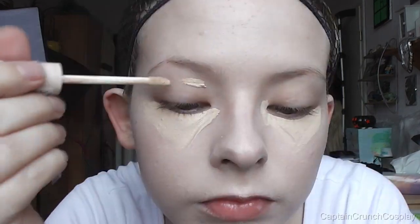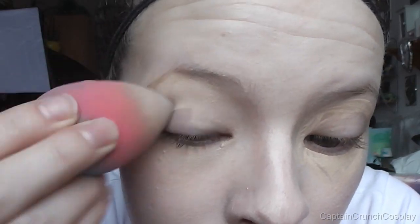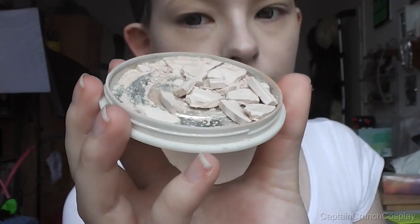Apply concealer in a triangular shape and I also like to use it as a primer on my eyes. After blending, set the whole face with a translucent powder but leave out the eyelids.